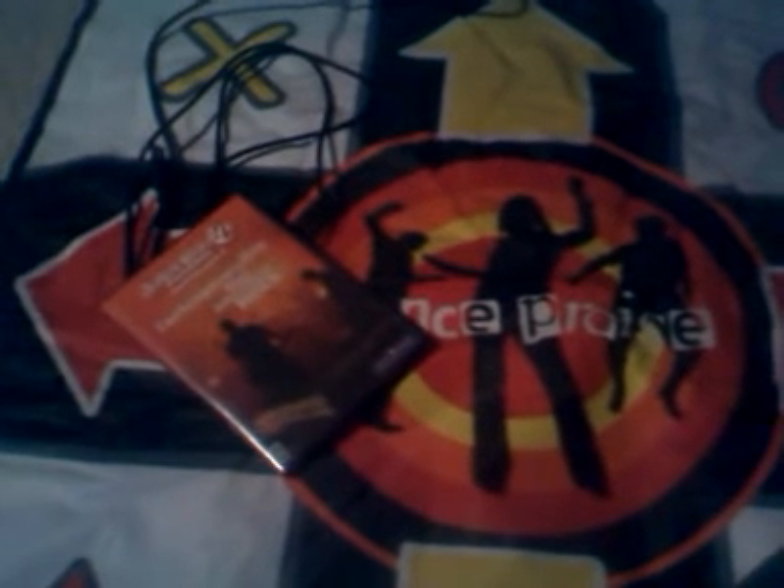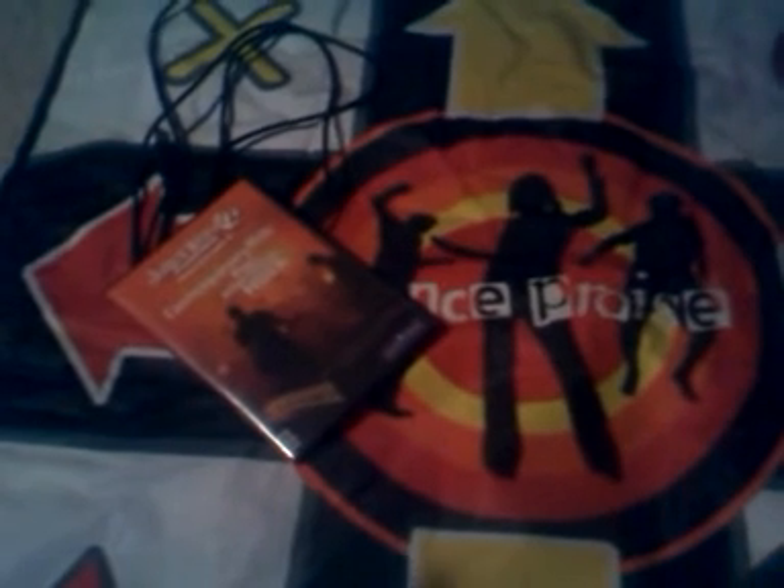Hey guys, today we're taking a look at DancePraise, which is a computer-based dancepad system. This is really unique because we've seen a lot of dancepads that are exclusive for iPod, for Wii's, for Xboxes, for PlayStations — they connect to your game console and start playing.